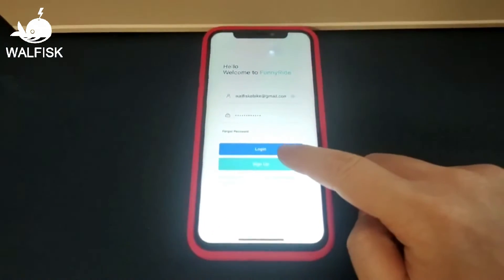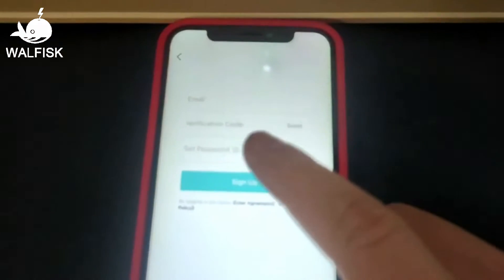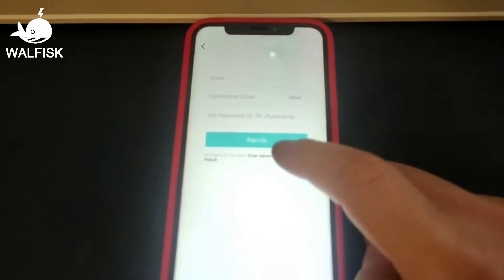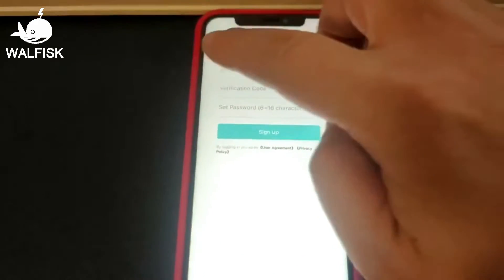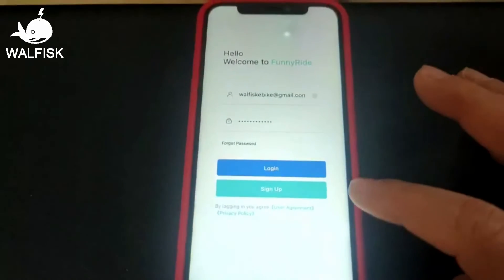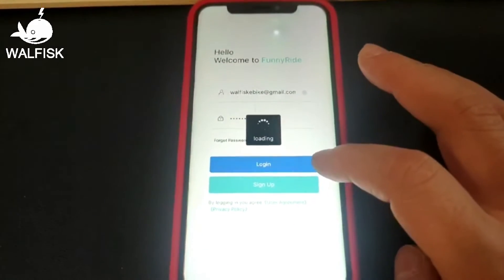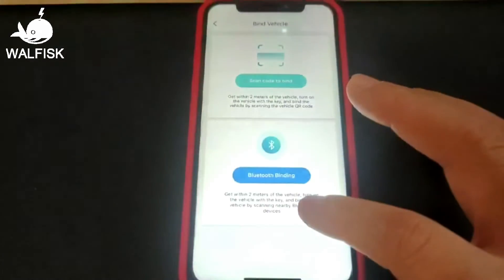Now I'm going to show you how to use the app interface. First, you'll need to sign up for an account using your email. After logging in, click on 'Bind Vehicle'. For each e-bike we'll provide a QR code — just scan it to link up your Black Warrior. And then you're good to go with the app, ready to explore with your Black Warrior.